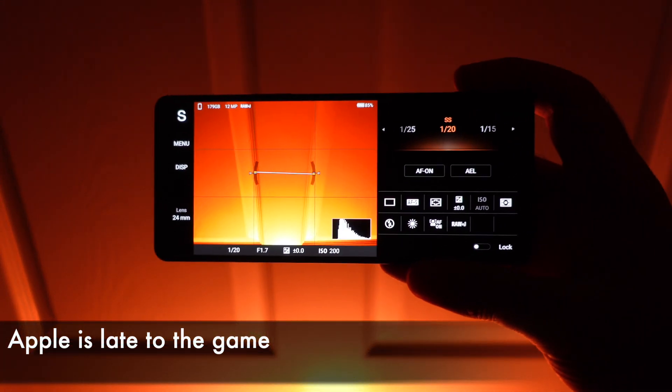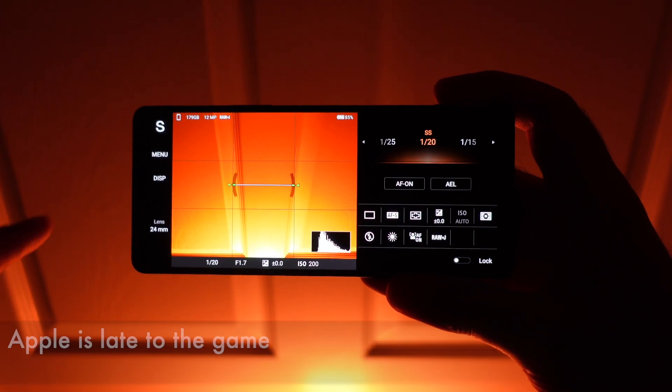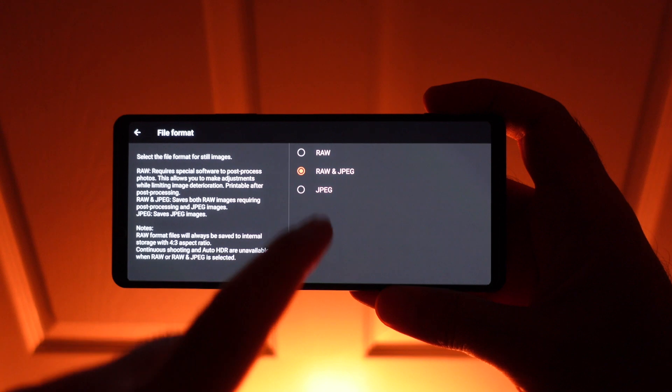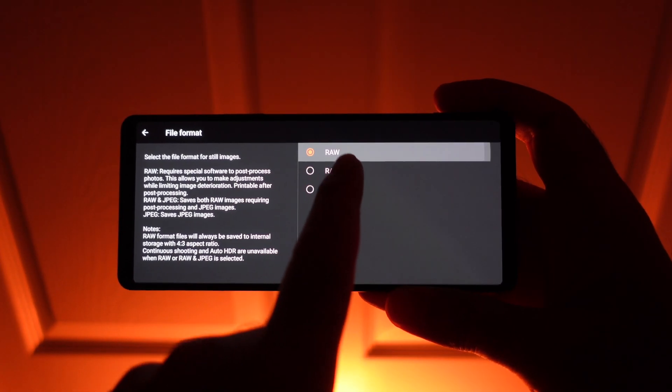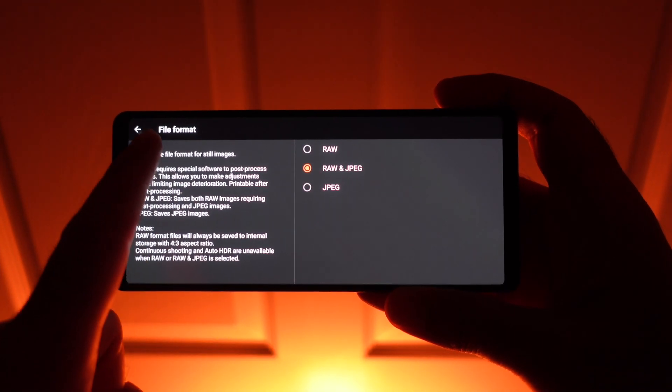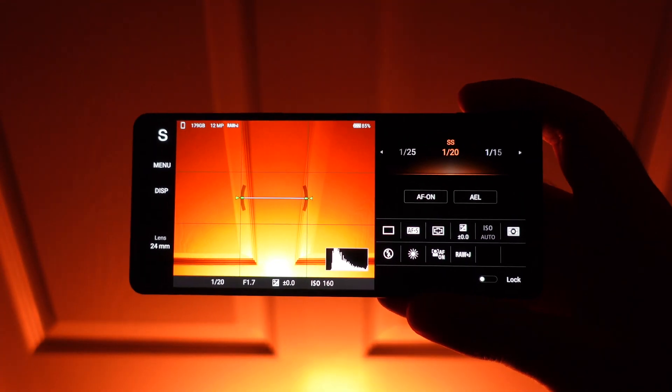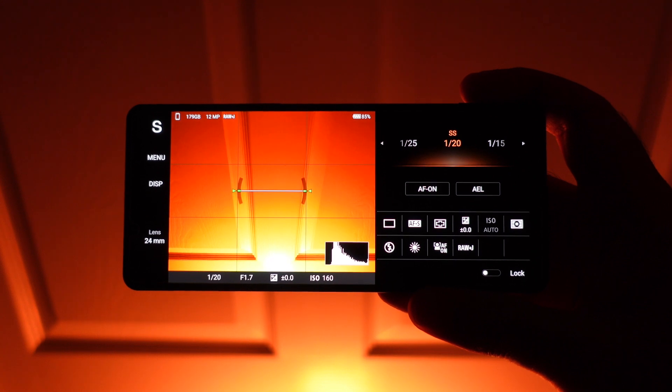I'm also no stranger to shooting RAW with smartphones. Apple is far from the first to support RAW in their camera app, and other phones like the Xperia 1 Mark II already do a fantastic job. I'll be doing future comparisons on how the iPhone holds up. More iPhone and Xperia content to come. Thanks for watching, and I'll see you in the next one. Bye.